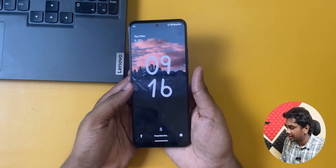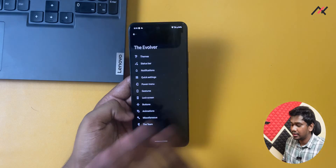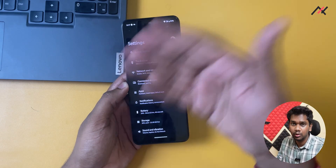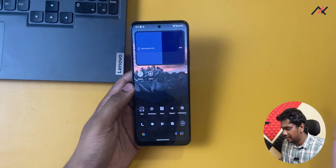You can see the lock screen settings here. The fingerprint is working fine, face unlock is working fine. For audio there is no MIUI audio enhancer, but it is decent. Bluetooth audio is also working fine, and the headphone jack is working fine as well.